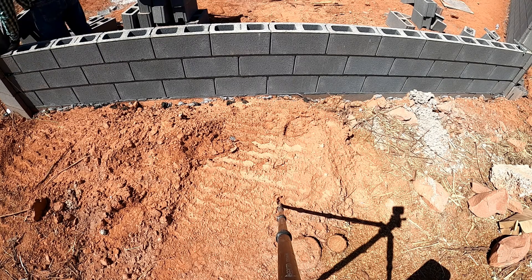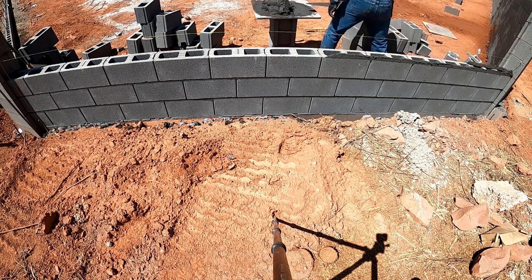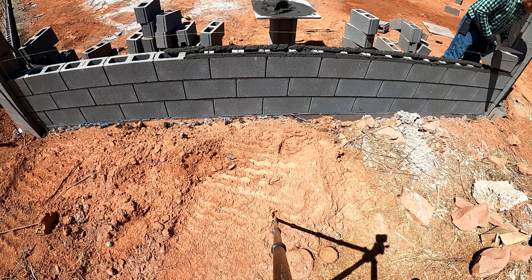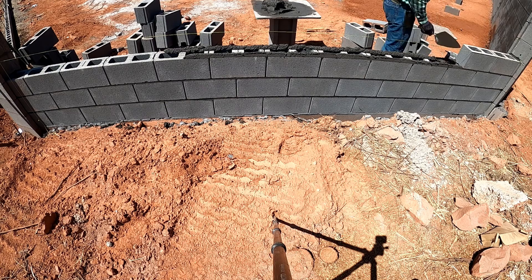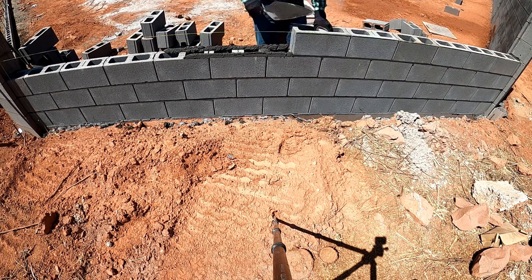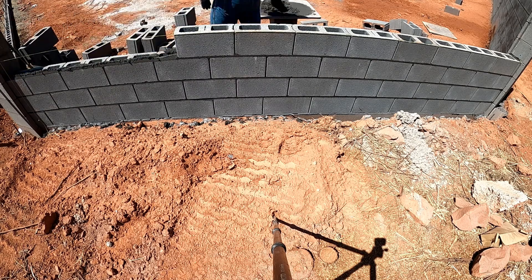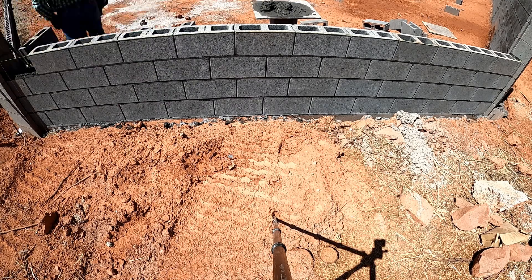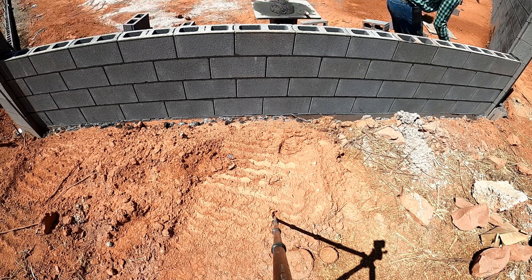Our next video is going to be on gate entry. We're going to do a gate entry on both sides of this house — we're only going to film one of them. We're going to show you how to eliminate your grout pushing over your corner blocks and your A blocks, and we'll show you the process of that in our next video. Hit that subscribe button and the notification bell so you don't miss out on it and any other future videos we'll be adding. Thanks for watching.